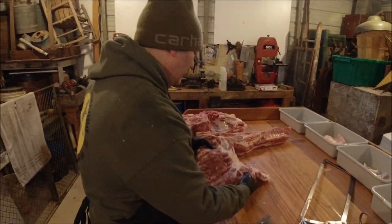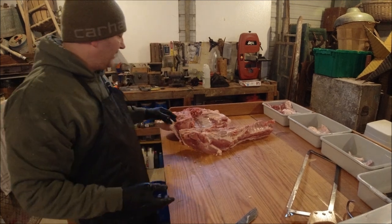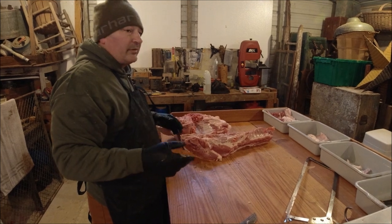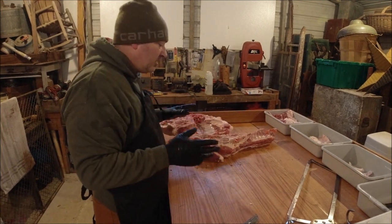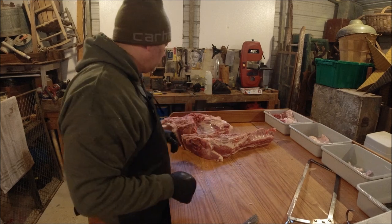We'll cure the bacon for about five to seven days in the fridge, then I'll rig up a little outdoor smoker, throw a little smoke to it, rinse it off, get it cold again — real cold — then put it on my meat slicer.